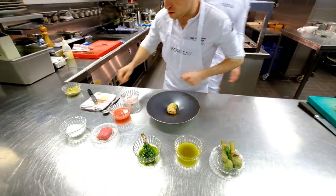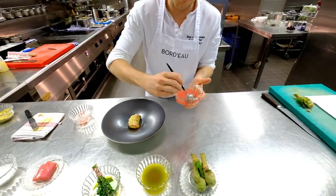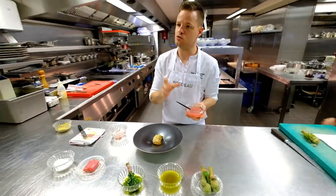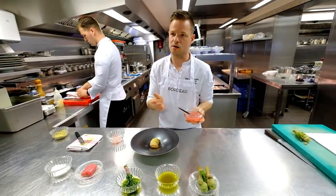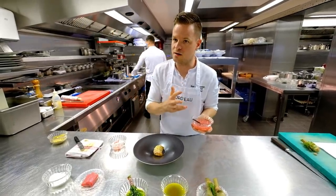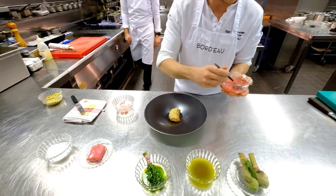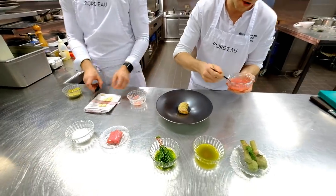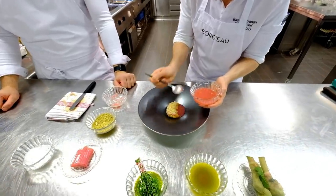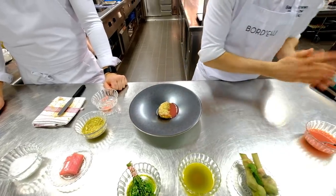We finish the dish with the rhubarb vinaigrette. It's an inspiration on the leche de tigre, but instead of lime juice or lemon juice we use the acidity of rhubarb juice. Because of the layers inside — with onions, garlic, raspberries, lemons and lemon thyme — you get very intense flavours of rhubarb.